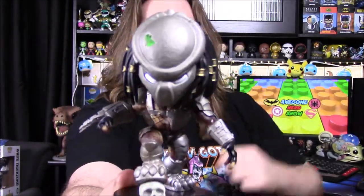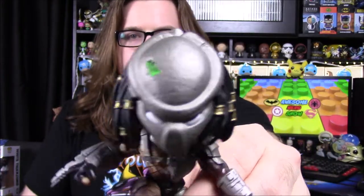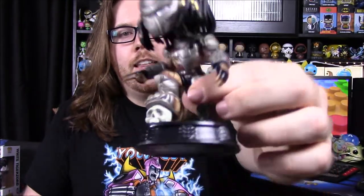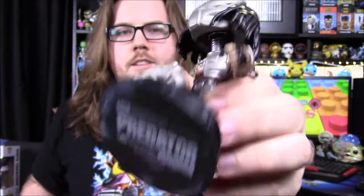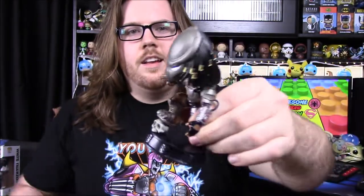Next up we've got a Predator item — a Predator bobblehead figure, possibly tied to the new Predator movie. It just has Geek Fuel branding all over it; it says 'premium bobblehead.' Let's go ahead and open it. So there is the Predator — he's in all his armor, not masked, with some battle damage going on. I like how he's standing on a skull and the base design that says Predator on the bottom. It doesn't bobble too much because of the hair in the back, but it still looks really cool.